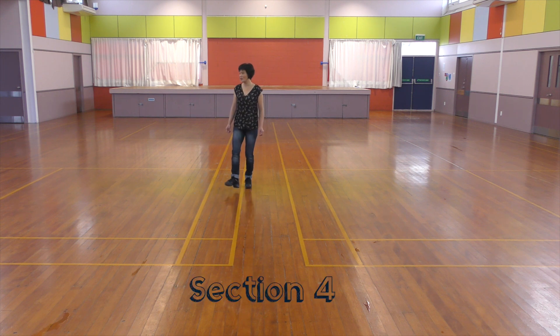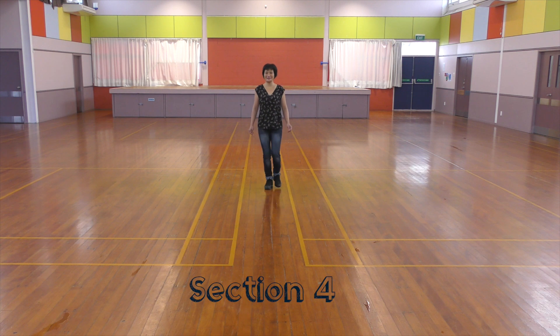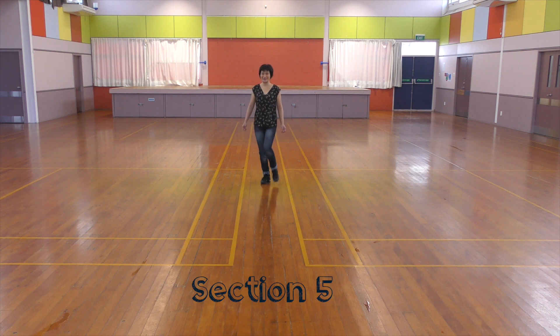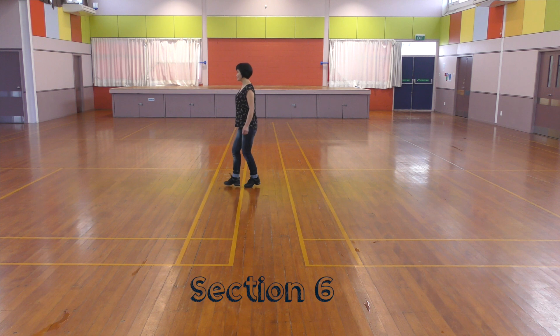Section 4: One, two, three, and eight. One, two, three, and four, five, six, seven, and eight. Section 5: One, two, three, and four, five, six, seven, and eight. One, two, three, and eight.